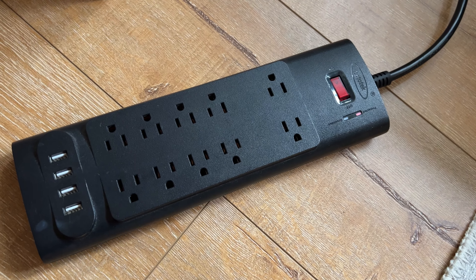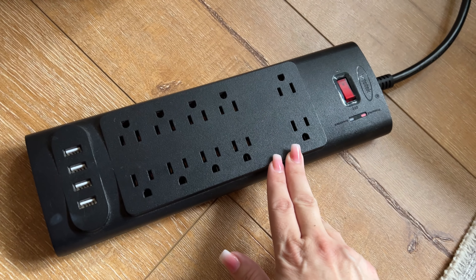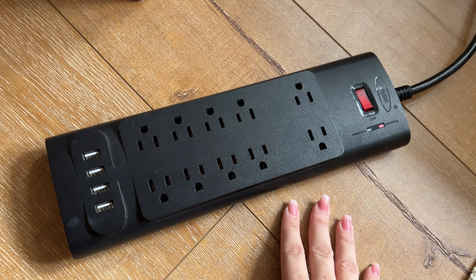So this is the Bototek Surge Protector, and this is really a must-have for any office where you've got a lot of things you need to plug in.